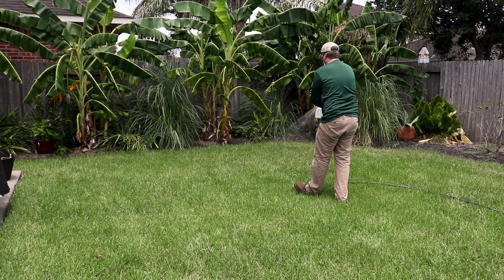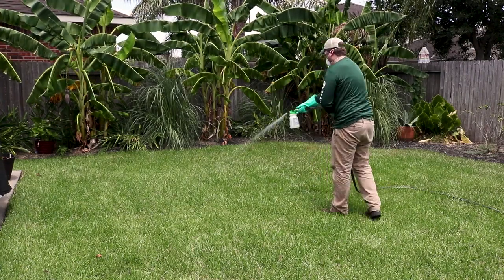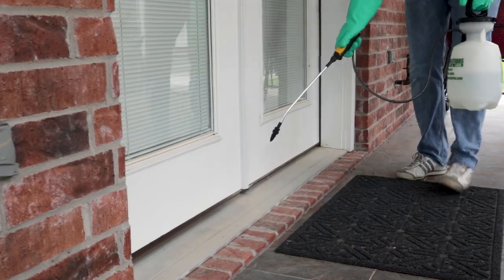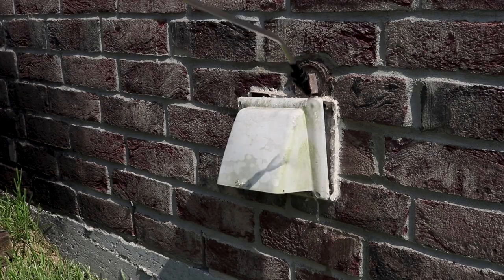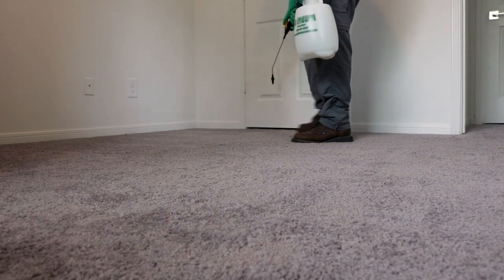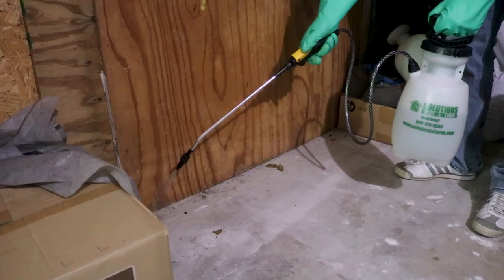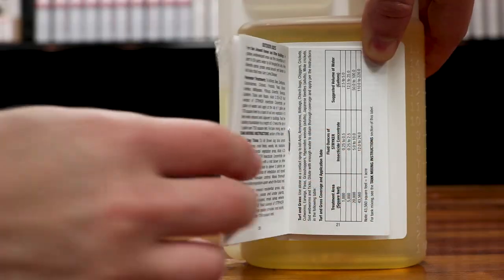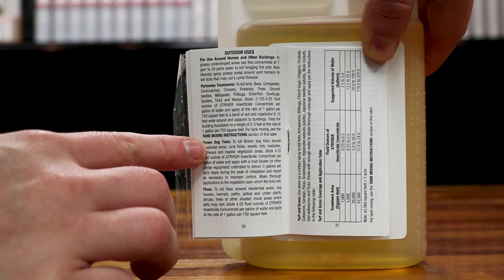Stryker can be used to broadcast over your lawn and ornamentals, as a spot or crack and crevice treatment around structures, and any entrances or voids around structures where insects may be hiding. You can also apply Stryker indoors in cracks and crevices or as a space spray. Stryker has a broad range of applications since there is no residual — after the product dries it will dissipate. It's still important to read the label before application to ensure proper treatment methods.